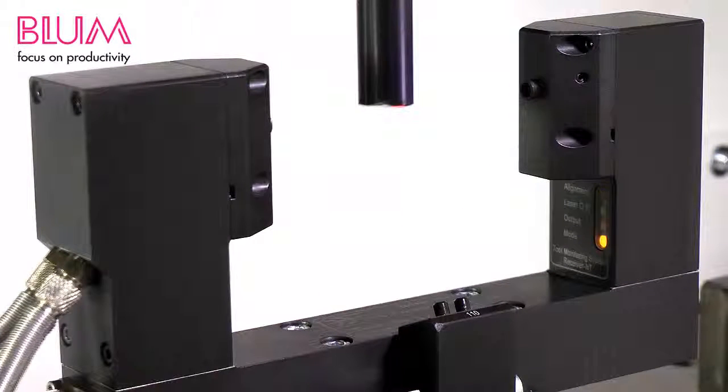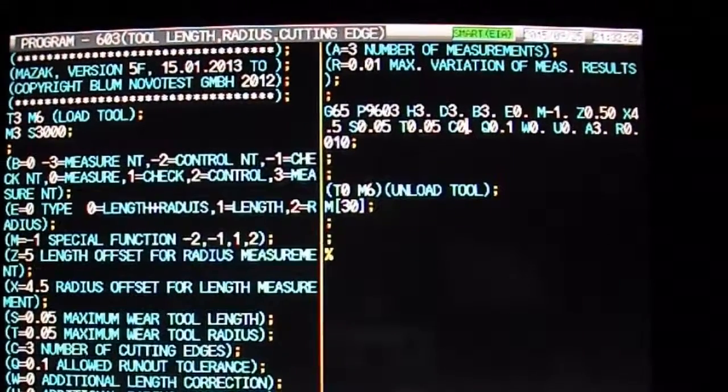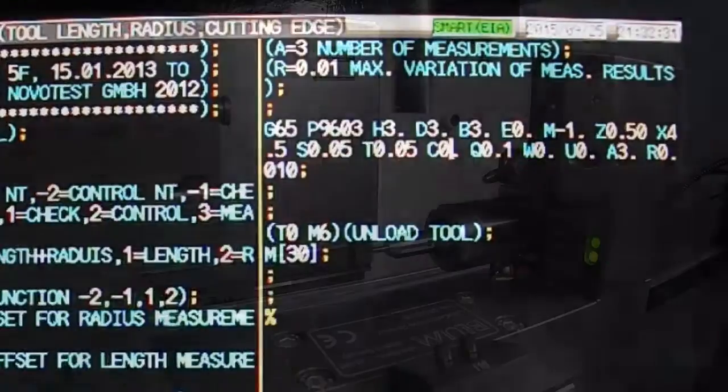The runout control capability of Bloom's laser is found in laser program P9603, the same program that is used to measure a tool's length and radius. Please see the length and radius tutorial prior to runout control for a full understanding of laser program P9603.